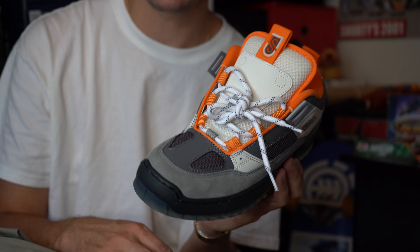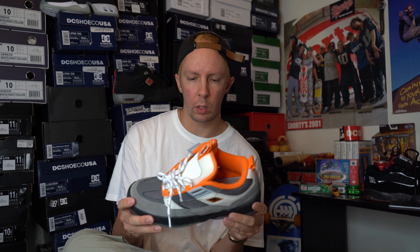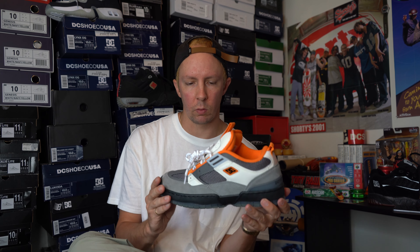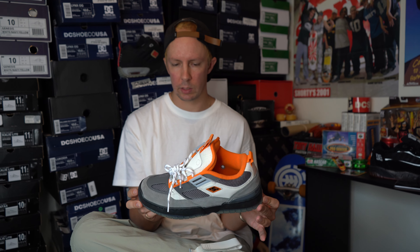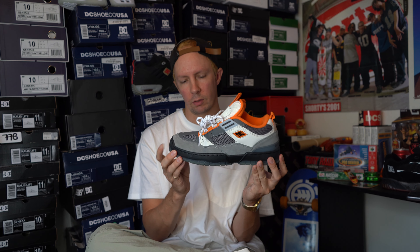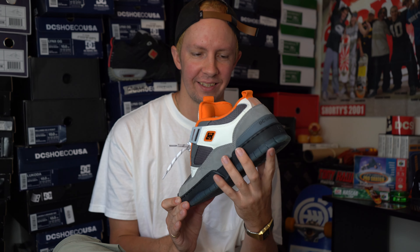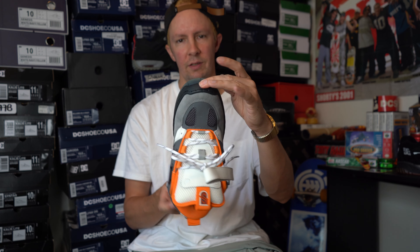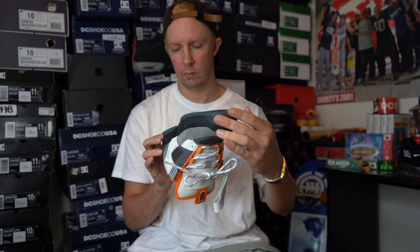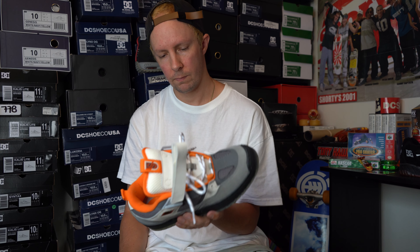The colorways they have coming out — it's kind of one for everybody. They're just so different that no matter what you're into, there's probably a colorway for you coming, which is good to see. I wonder how long these will stick around. It's the Shanahan 1 everybody — or I should say, Shanahan 1 with a Clocker 2 sole. But this is tight, I love this shoe.